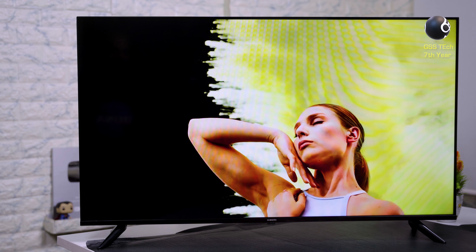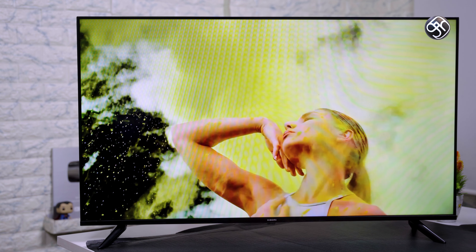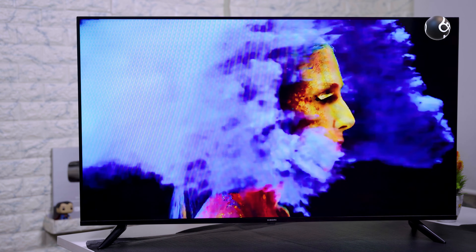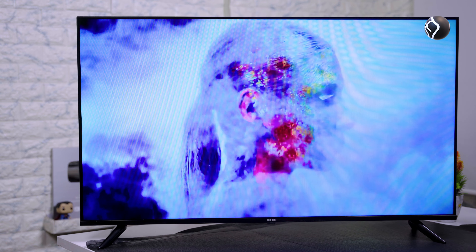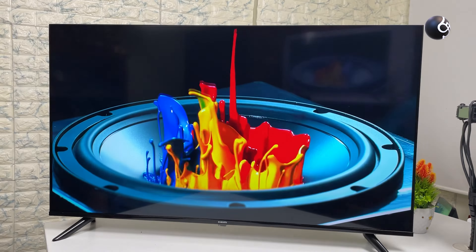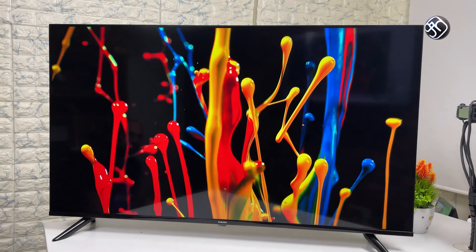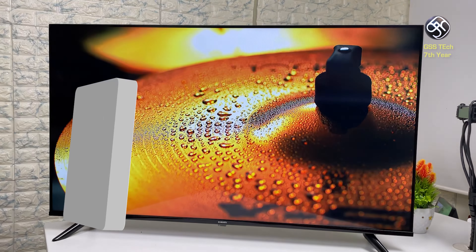If you look at the negative points, the sound quality has improved, but the colors are a little bit cooler and the red colors are a little bit less saturated. There is no support for HDR and Dolby Vision. However, in this price segment, the Xiaomi 5A TV is one of the best Android Full HD TVs available.